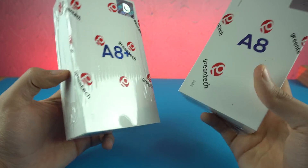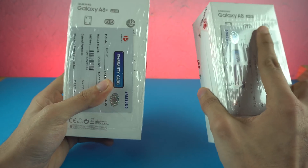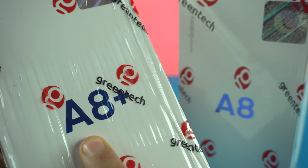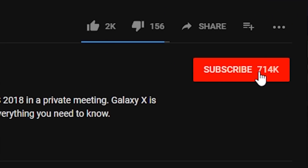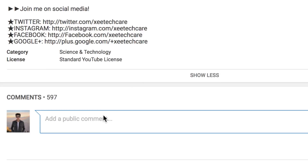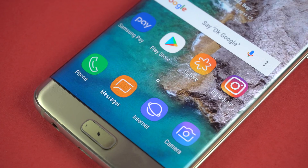Before I end this video, I want to remind you guys that the giveaway for the Galaxy A8 2018 is almost at the end. If you haven't entered, all you have to do is subscribe to this channel, follow me on Instagram, and follow me on Twitter — that's where I will be announcing the winner. Leave a comment below. The winner will be announced on February 20th, 2018. I'll see you guys in my next video. Peace out.